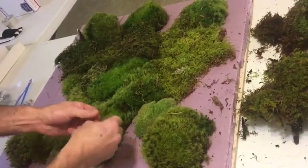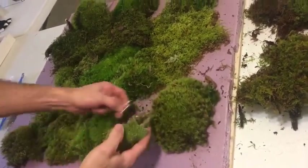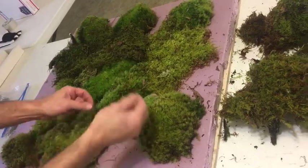Like the mound moss — you can't hardly put a greening pin in that, so you're going to have to use your glue gun to fill in those areas. You just put glue on the back of the moss and down in there both, and just kind of press it in and hold it down for just a minute.